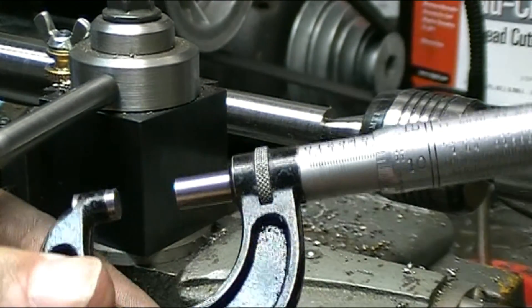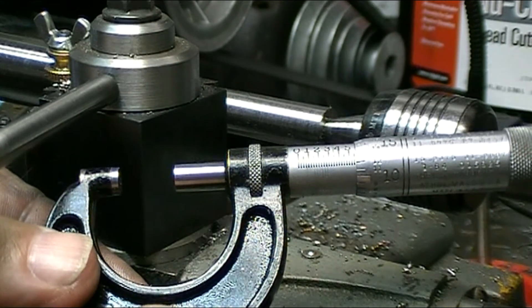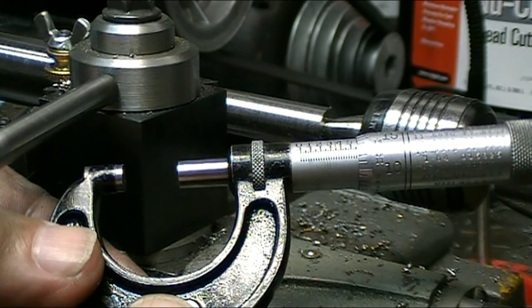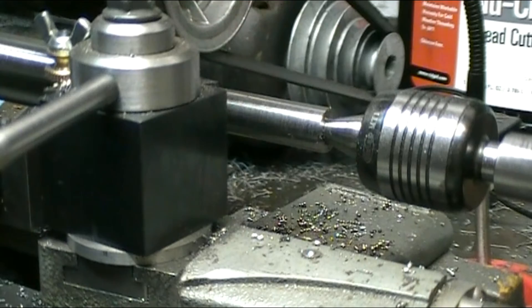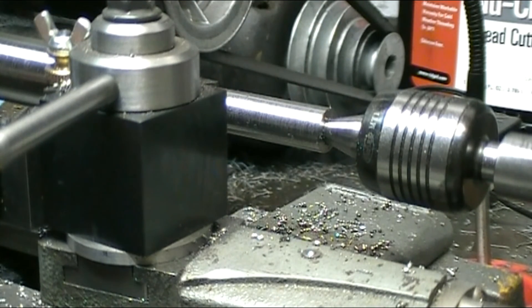I'm at 0.563 — I need 0.5625 for nine-sixteenths, so I'm going to call that good. Now I'm going to mark it off where my threads will be and turn the balance of it down to half inch.